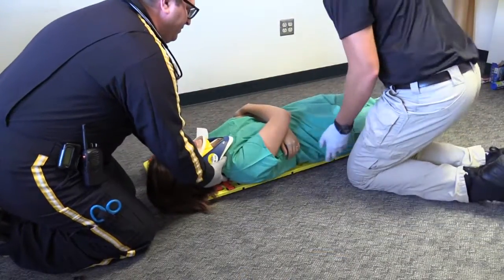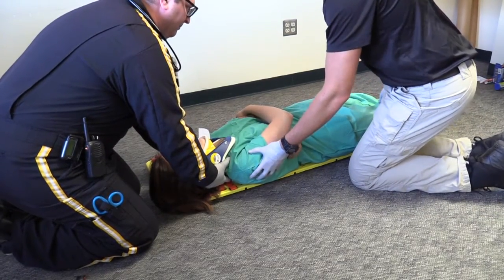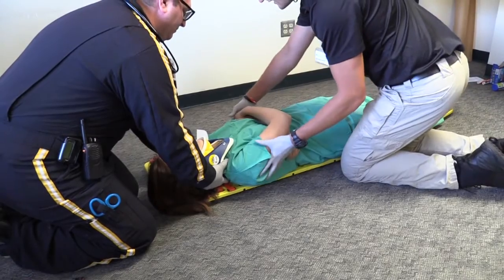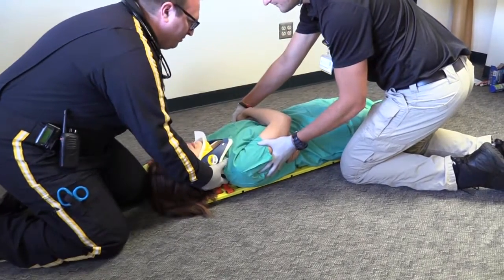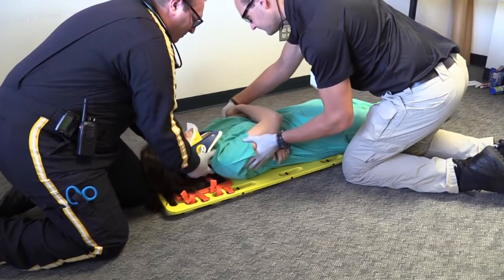The person holding cervical immobilization will again direct the patient being rolled back down onto the long spine board. The patient will need to be moved laterally to ensure he or she is secured to the center of the board. This will mean the person holding cervical immobilization directs the team in sliding the patient down and towards the center of the board and then back up so the patient's head is at the top of the board.